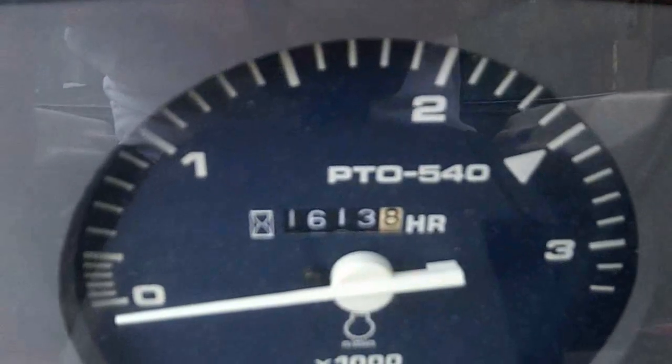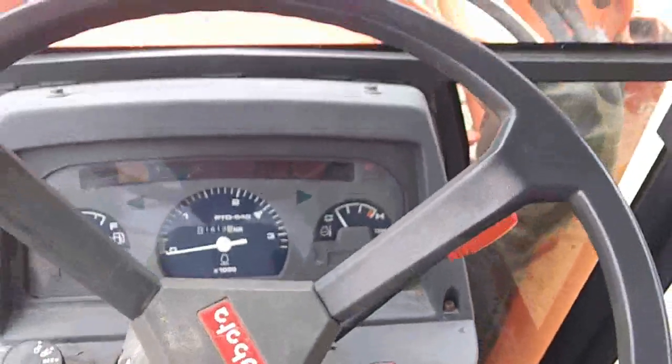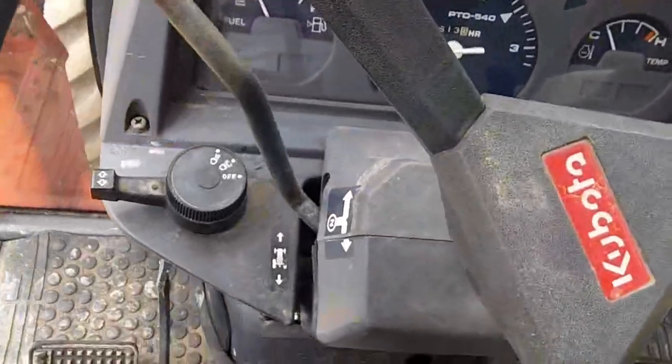Here on the hour meter we got sixteen hundred and thirteen hours on it — real good, low hour tractor. And here we got our shuttle shift controls.